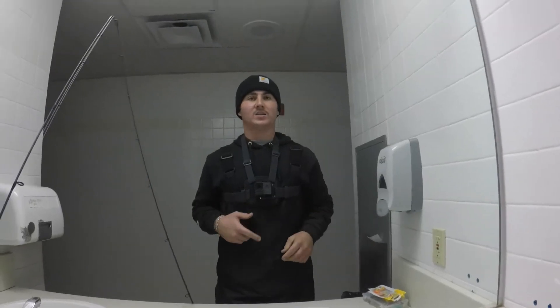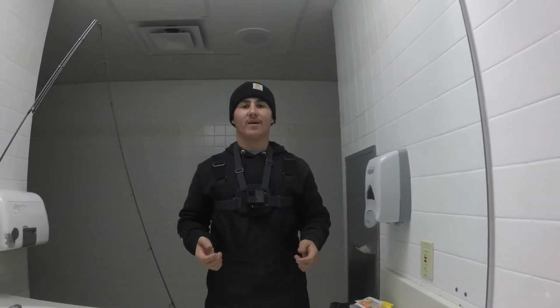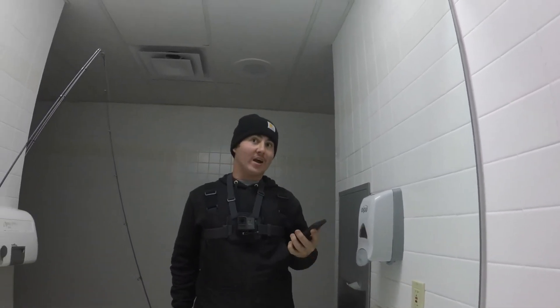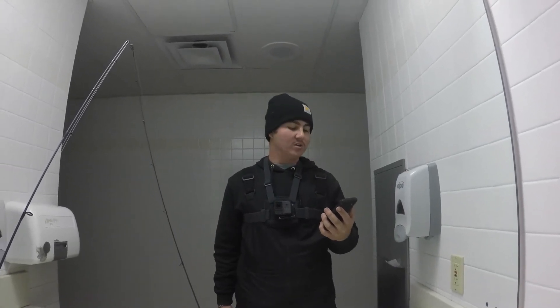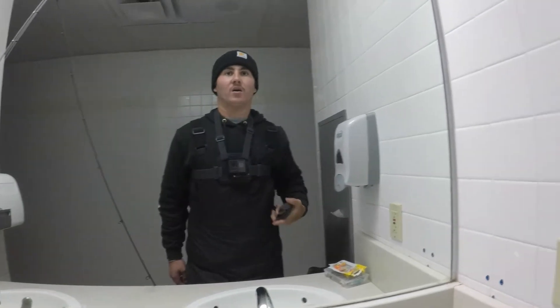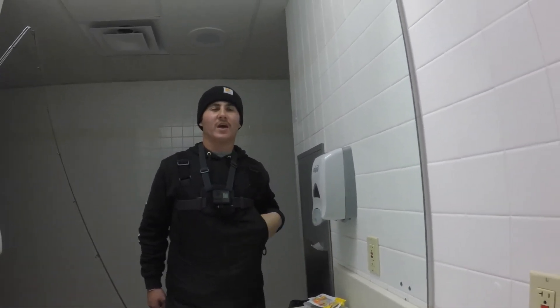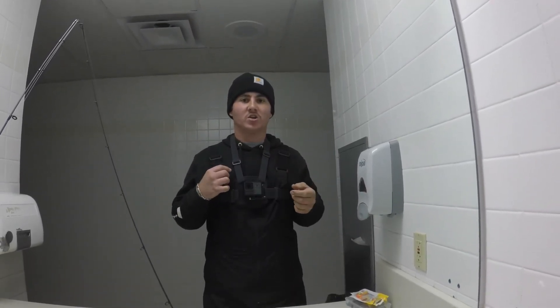I woke up at eight o'clock, got up, went and had a little breakfast, and came out here to catch some trout. It was a fun trout fishing video. We got out here around nine o'clock, finishing up around 12:30, Saturday December 5th. Like and subscribe y'all, click that bell notification, and leave a comment telling me what other videos y'all would like to see. Thanks for watching y'all!